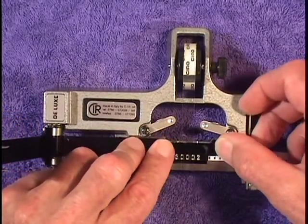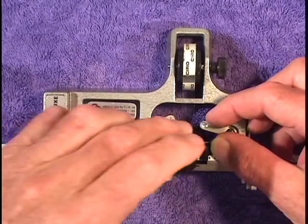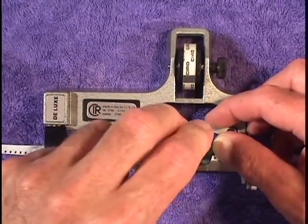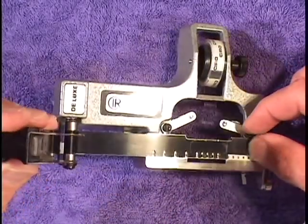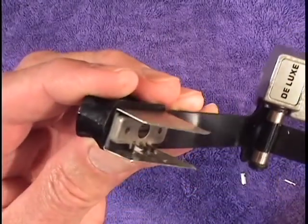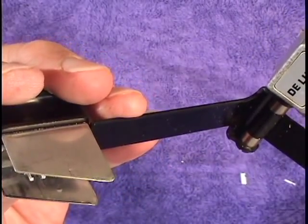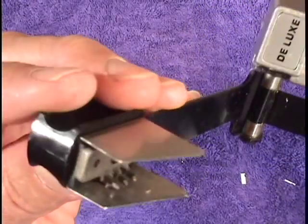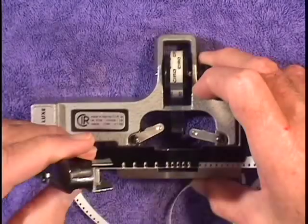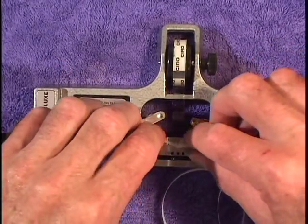A holder is placed over the film as the clamps have to be taken away and the cutter is pushed down on the film. The cutter has inside it little cutters — three of them to punch out the tape, and two sidebars to cut the edges of the tape.